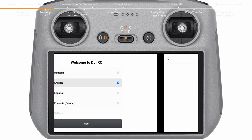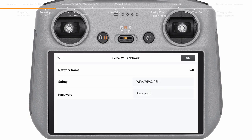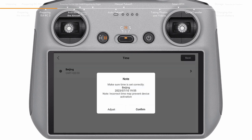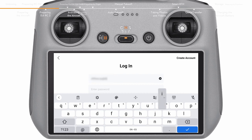Select a language and country or region after powering on. Connect the remote controller to a Wi-Fi network and select the time zone, date, and time. For new users, please register before logging in. Log in with your DJI account if you already have one.